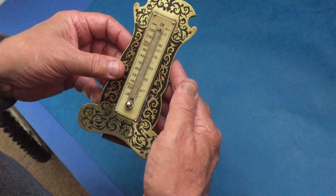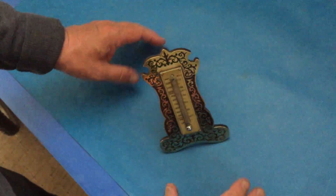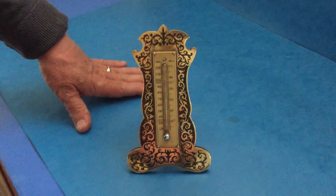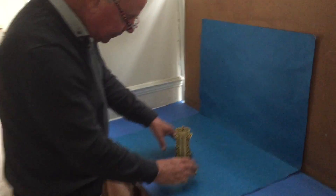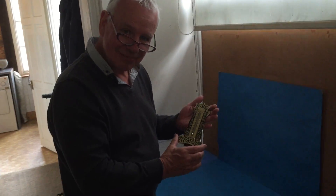This is an 1840, 1845 thermometer. It's solid rosewood with a brass, almost like a ball front. The scale is done in ivory with both a Fahrenheit scale and a centigrade scale. It's in lovely condition — solid rosewood — and it stands on this easel back. A very pretty thing.